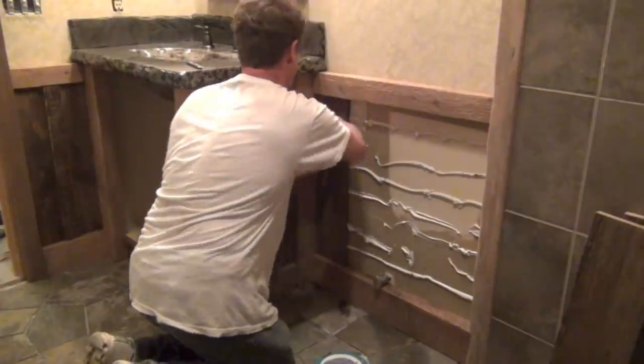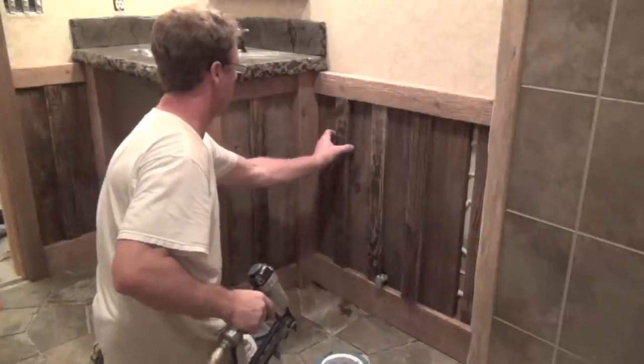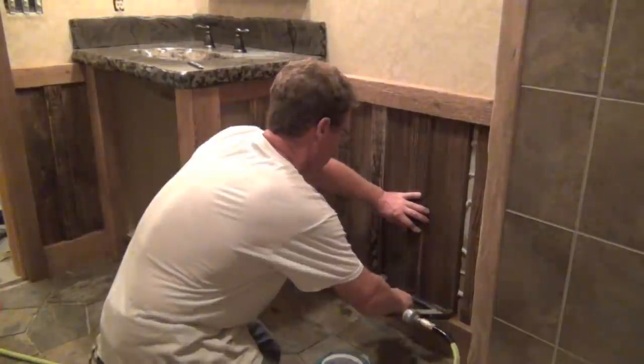The actual barn siding and batten strips are used for the wainscoting, while the larger framing pieces from the barn are used for the baseboard and chair rail.